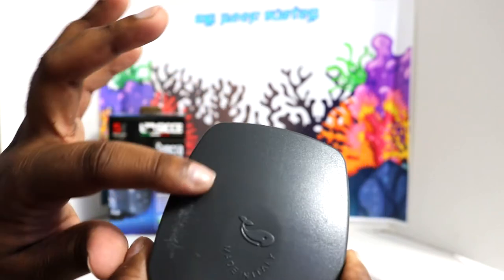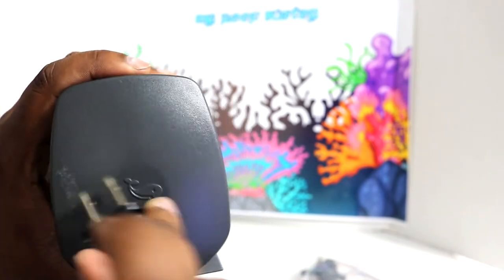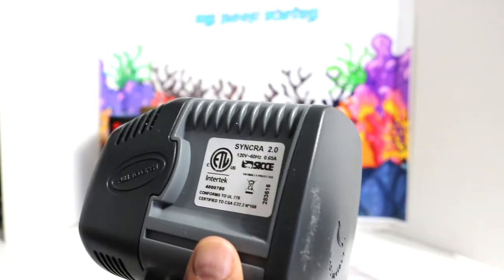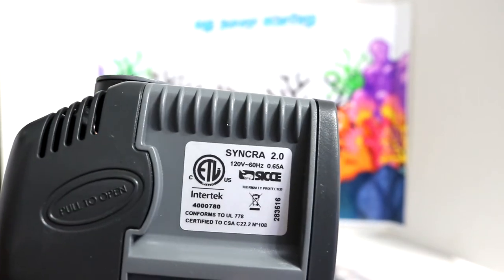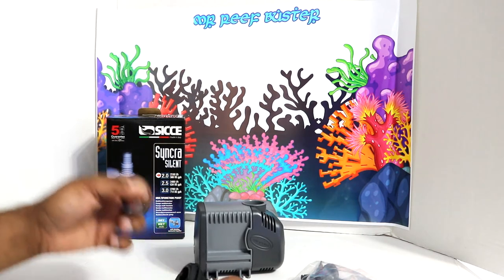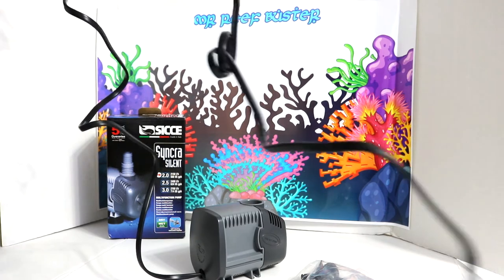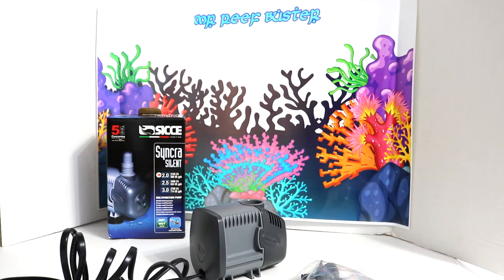Mine has a few scratches on it — I'm not sure how that happened, but it came scratched like this right out of the box. For those who want to know the electrical specs, they're listed right on the unit. The power cable is very long — unless your outlet is more than 10 feet away you should be good to go.